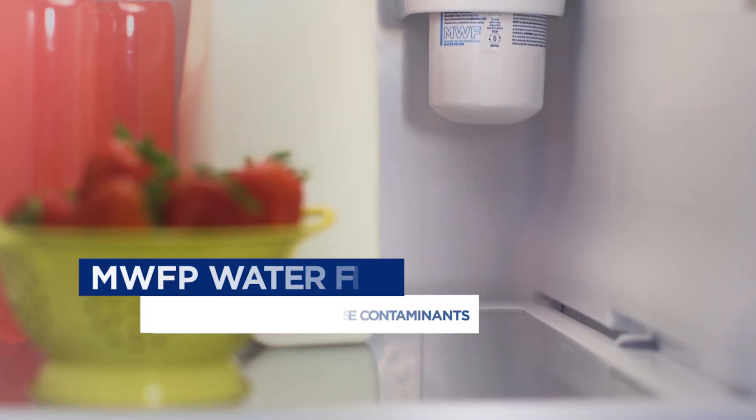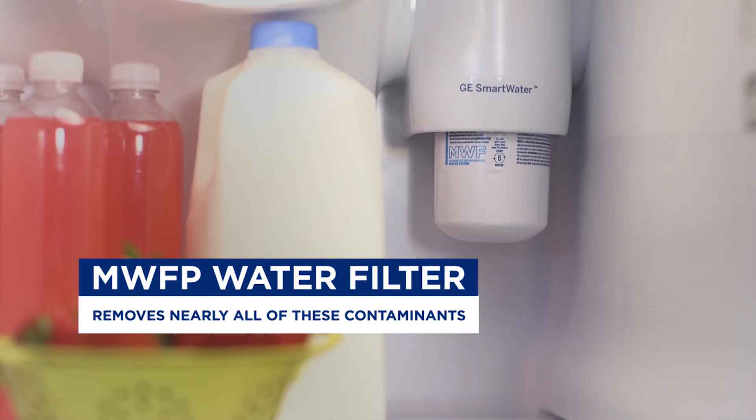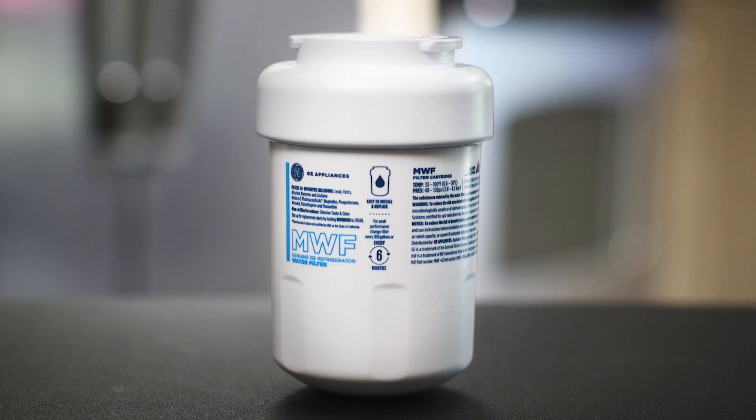Unlike many other filters, our MWFP water filter removes nearly all of these contaminants. But how does it work?